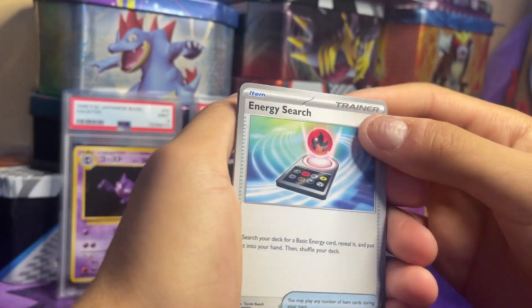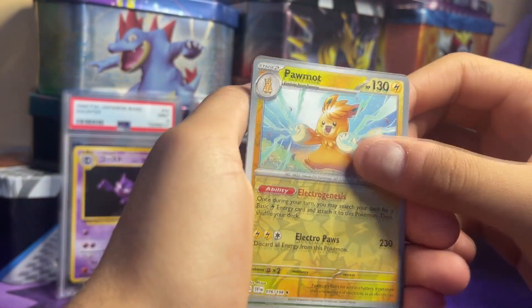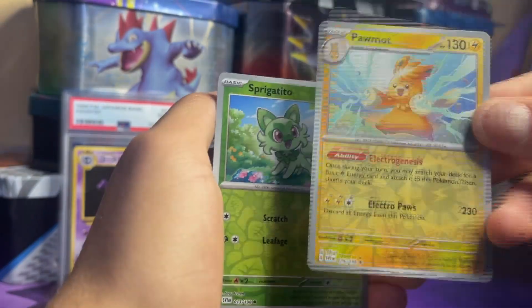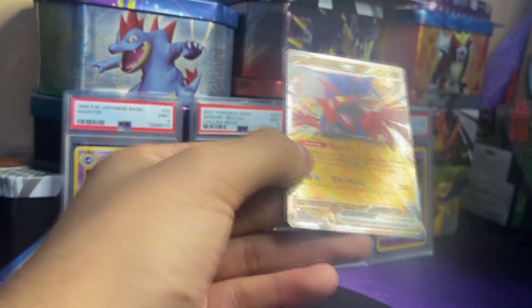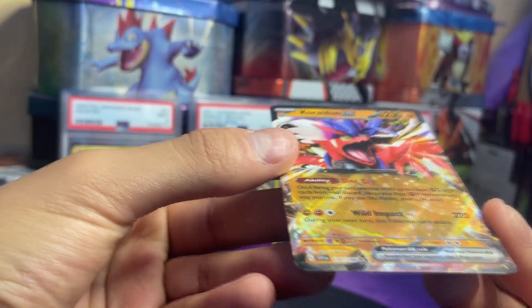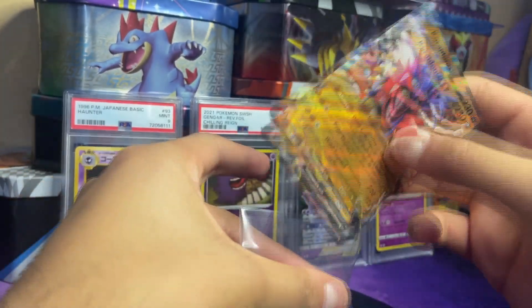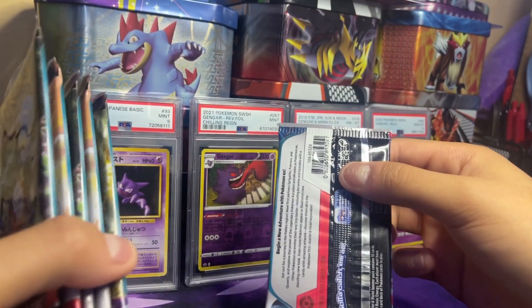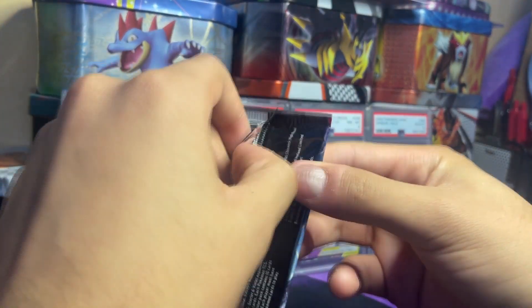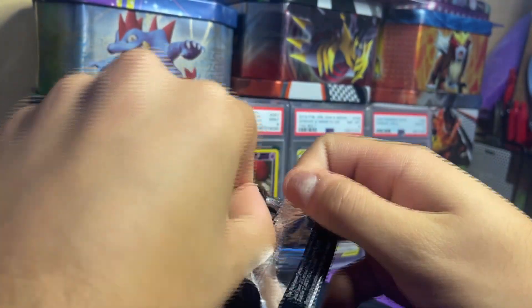Pack 7: Energy Search, Grimer, Bruxish, Cacnea, Penny, Medicham, Quaxwell, Palmat — he's like the Pikachu copy for this set — Spiritomb, and a Koraidon ex! Really nice, I love the exes with the little stars. We've gotten four pulls already and we're not even done with 12 packs. We're literally halfway through and we've gotten four pulls — including the second best pull you can get in the base set, the Miraidon. That is sick.